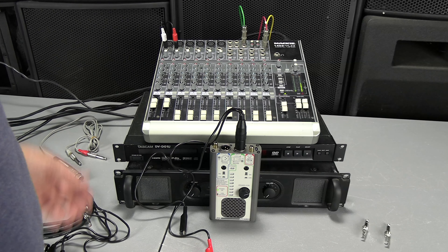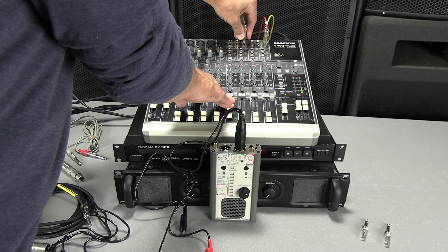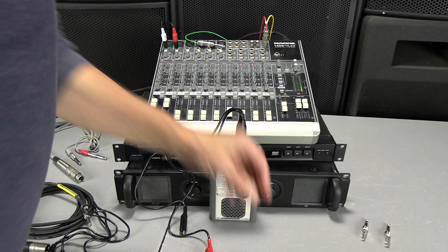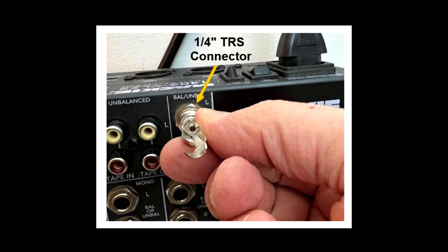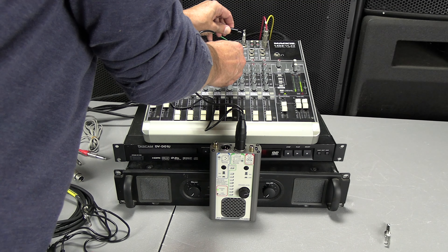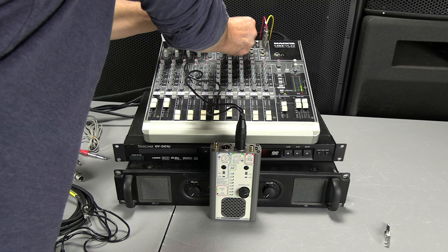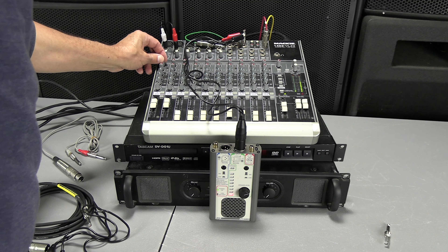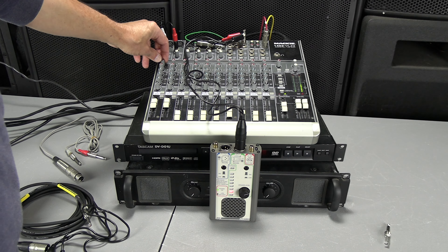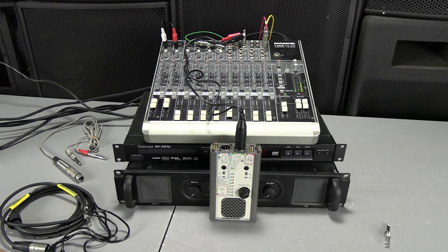The auxiliary send is going to our monitors. We'll see if we have signal coming out of there. In order to do that, I'm going to have to unplug it and add a connector, then plug in the tester like so. I've got to make sure things are turned up. We're getting a signal out of auxiliary send one.